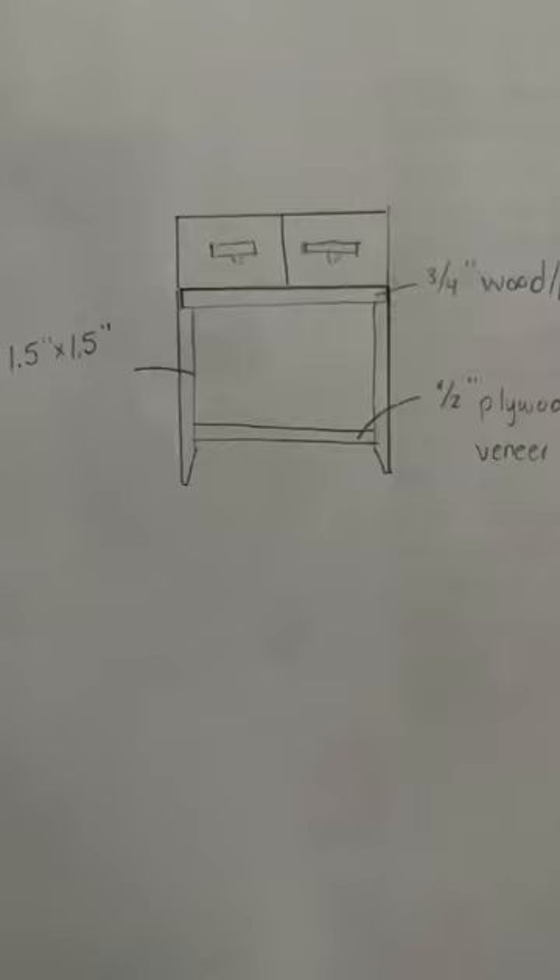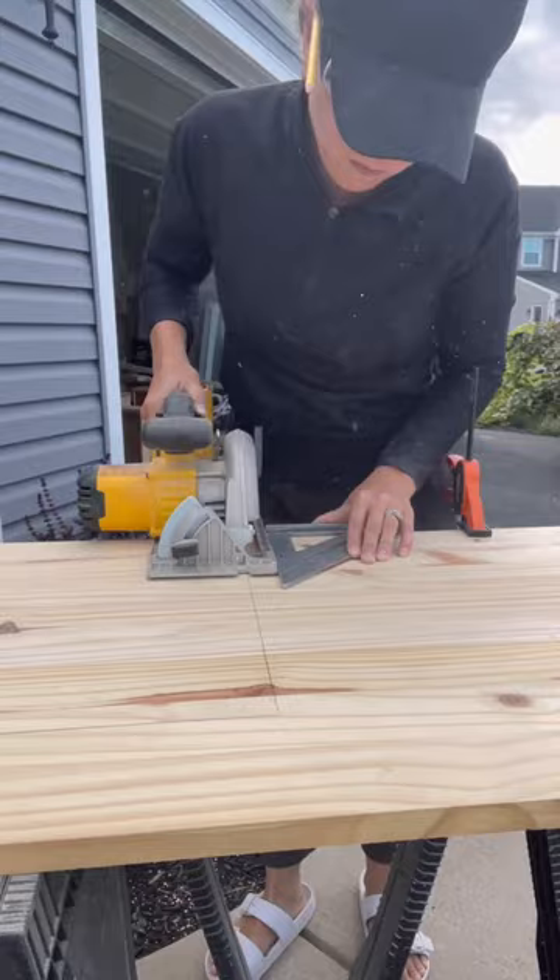Here's part two of taking file cabinets and turning them into nightstands. First up was to cut the tabletop where the file cabinets will be attached.